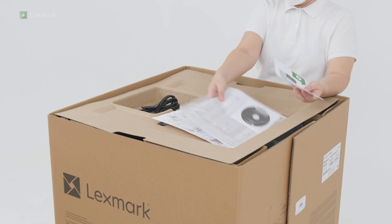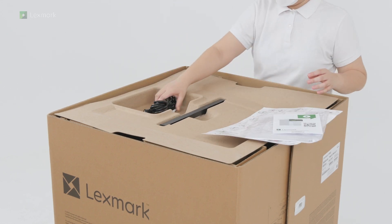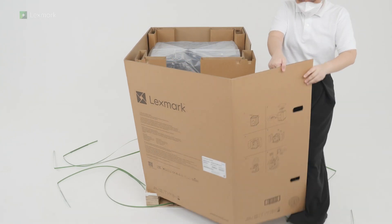Remove the setup and safety information sheets, the power cord, and the cover for the right side of the printer. Remove the packaging material.